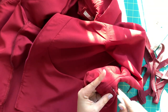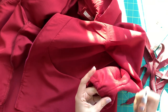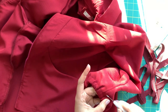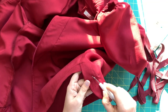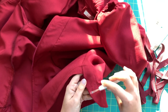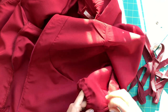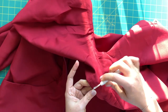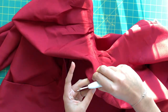Now I'm going to start removing all the basting stitching. I've got some on the sleeves from where we basted those seam allowances for the casing, so I'm going to remove all of that. I'm also going to remove the basting stitches holding the little reinforcement piece of fabric underneath our buttonholes. Don't forget to remove the basting stitches on the hood as well as the hem.